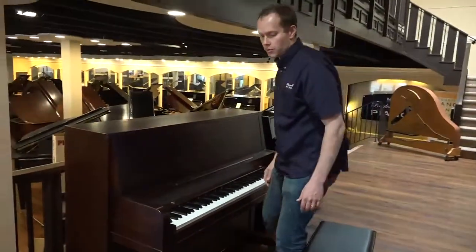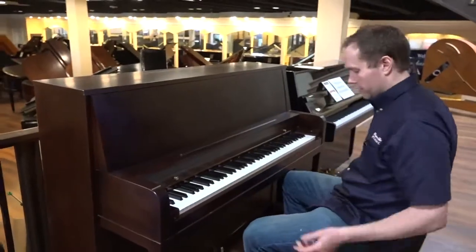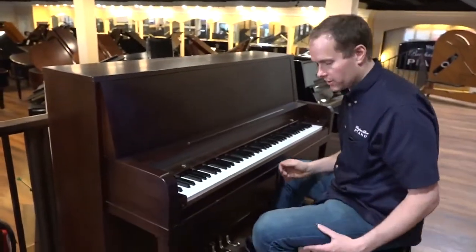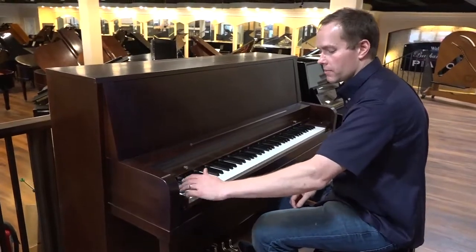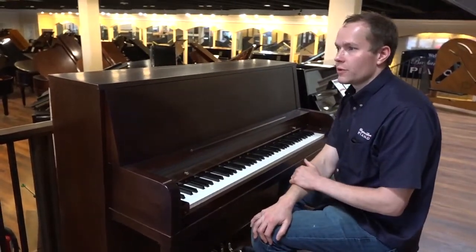I think the only thing extra we could possibly do would be totally impractical, which would be to start replacing parts. Frankly, like I said at the beginning of this video, these pianos last so long and so well that I think if we were to get into that, it would be unnecessary.